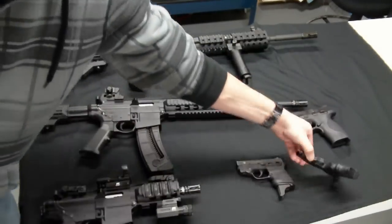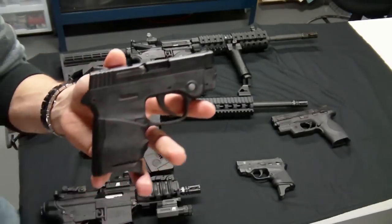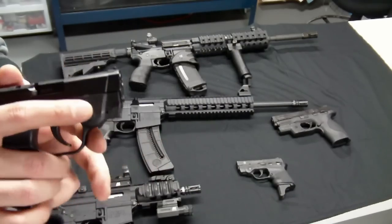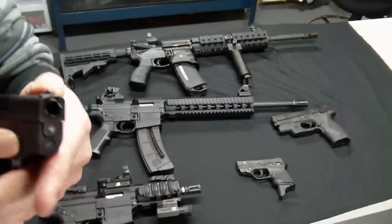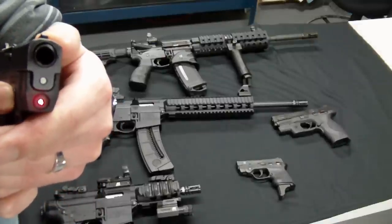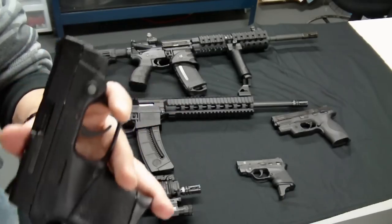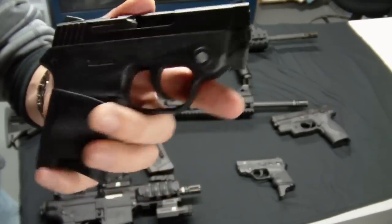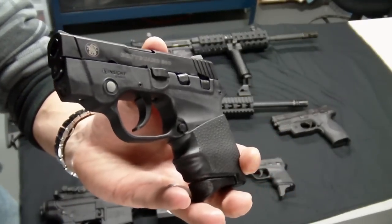Next is the Smith and Wesson M&P Bodyguard 380 — this is our CCW gun. It's got a 6+1 round capacity. The laser actually has two settings: solid and strobe, which is kind of neat. I had a few hiccups with this gun, sent it back to Smith and Wesson, they fixed it, and I haven't had any issues since. Overall a real nice concealed carry weapon.